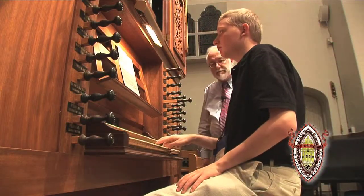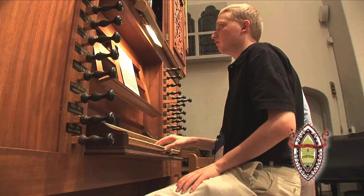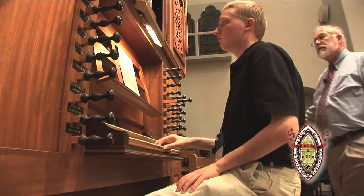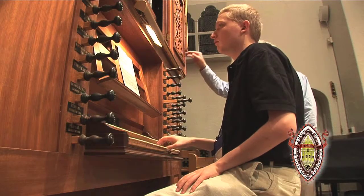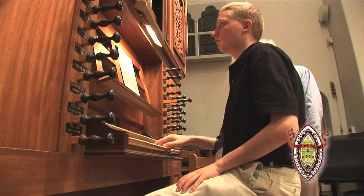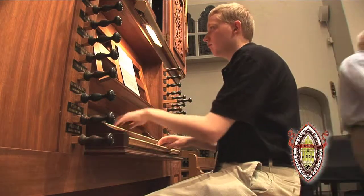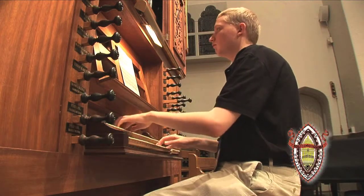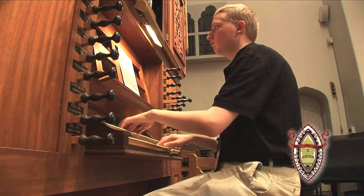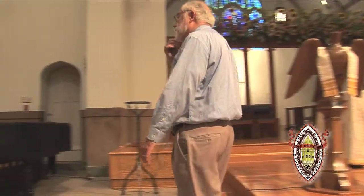That's good. So let's give it a try. And when you are ready, add the left hand.